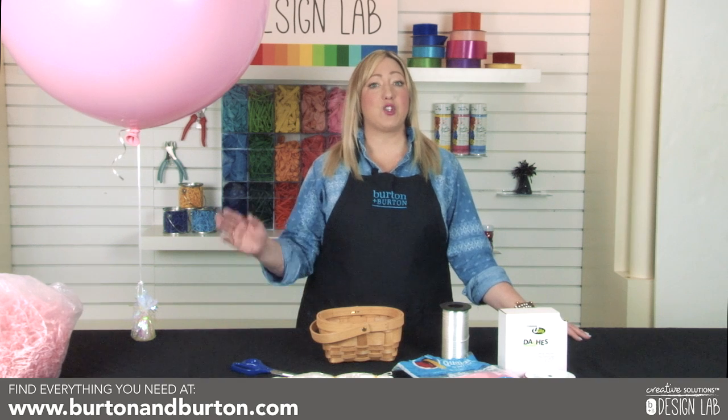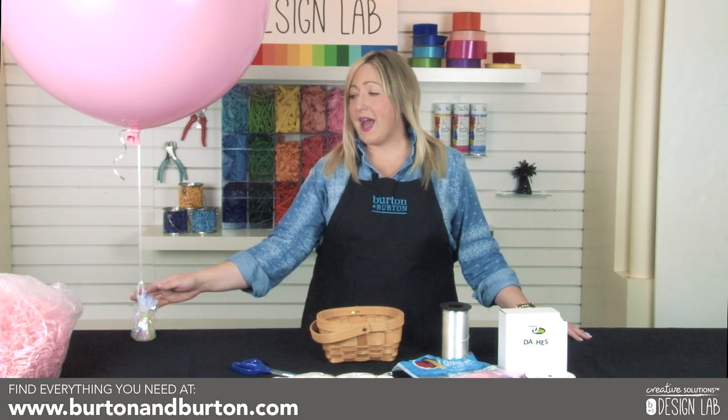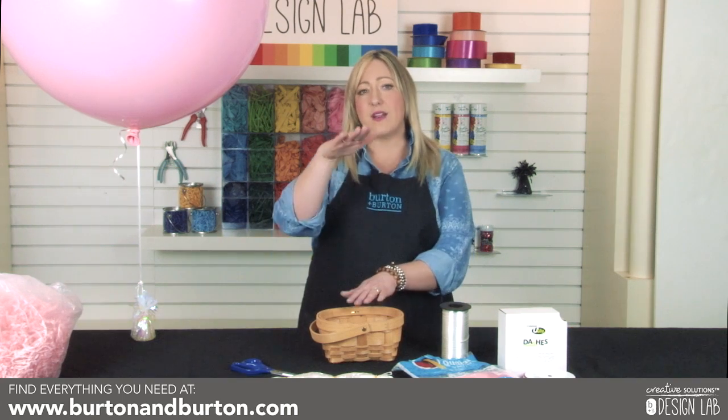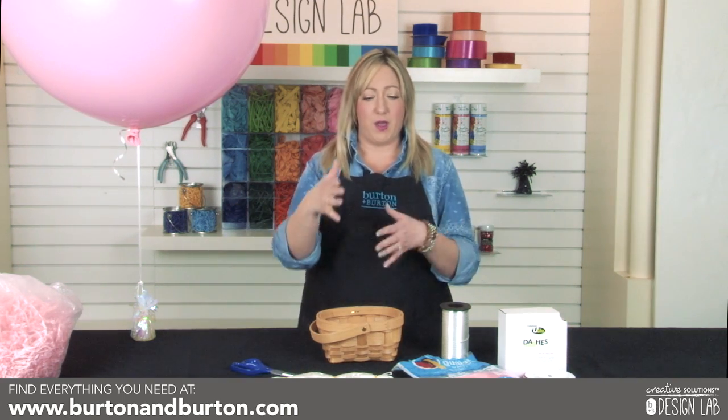I've started by treating a three-foot balloon with ultra high float and then inflating it with helium. I've tied it to a foil weight about a foot or a foot and a half above the weight. Remember, you want to keep it low so you have just enough space above the basket for your present and for the presentation to look proportionate.